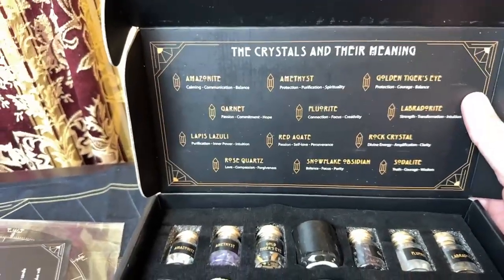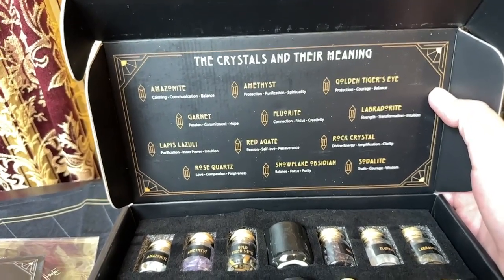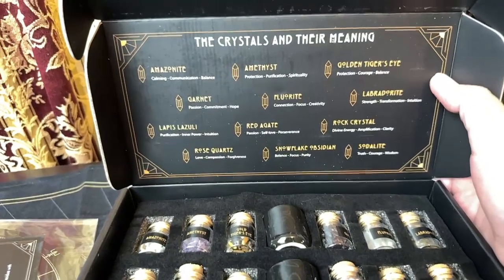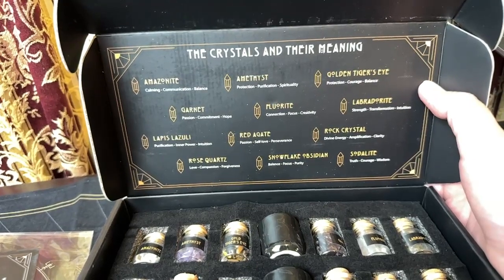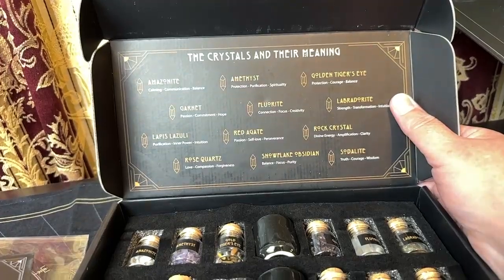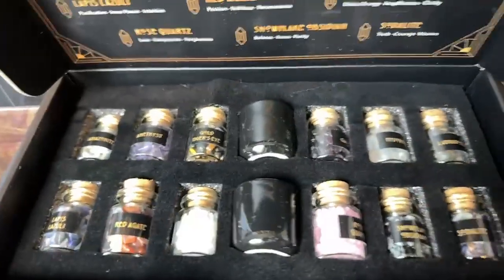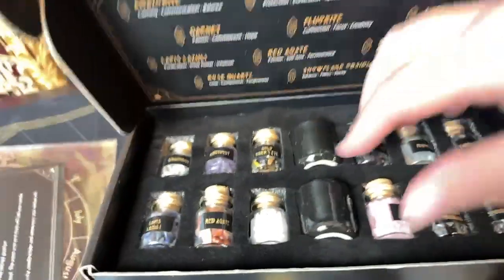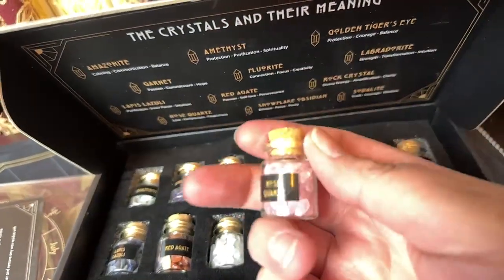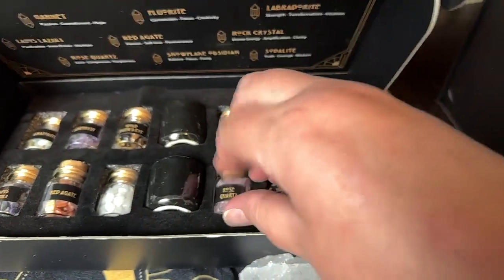We have Amazonite, Amethyst, Golden Tiger's Eye, Labradorite, Fluorite, Garnet, Lapis Lazuli, Red Agate, Rock Crystal, Sodalite, Snowflake Obsidian, and Rose Quartz. They are small bottles, but for what you would use them for, they would be perfect.